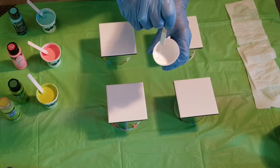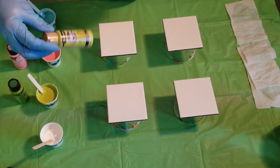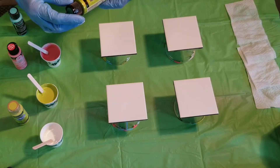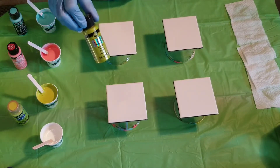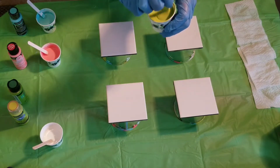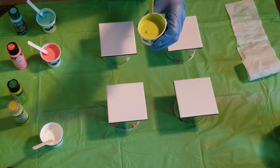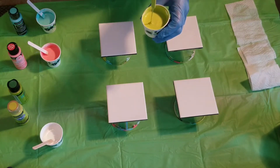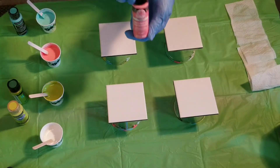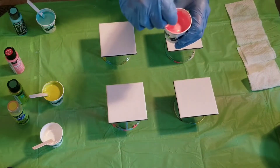This here is DecoArt Americana Citrus Citron green — I ran out of it so I added a little bit of the color shift, which is the closest to the color I had. I also have a little bit of Artist's Loft iridescent medium in there, so these are not as thick as I usually use. Then we have one of my favorite colors — Fire Coral by Folk Art. Beautiful color, it's a peachy pink — just gorgeous.